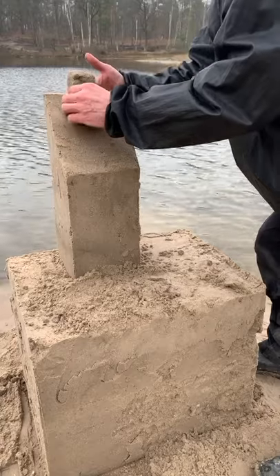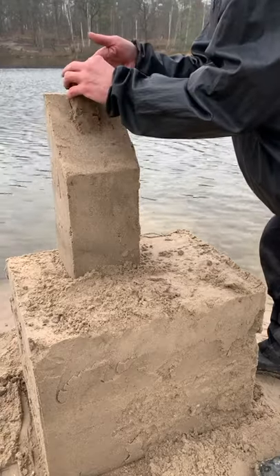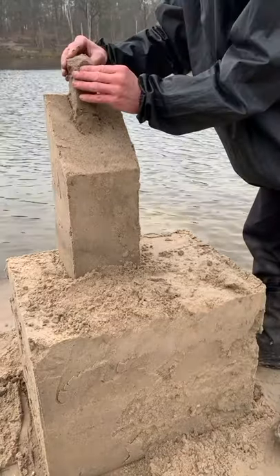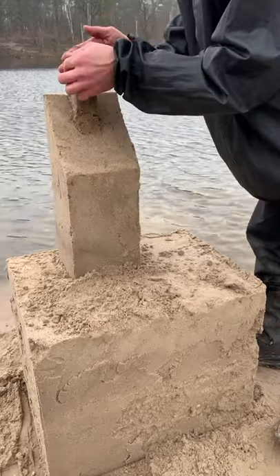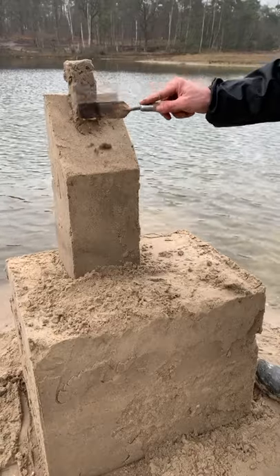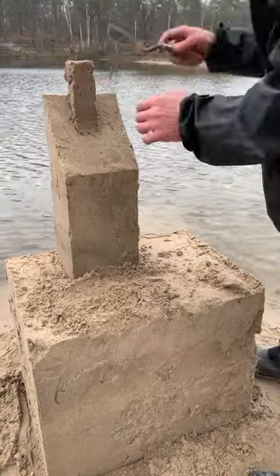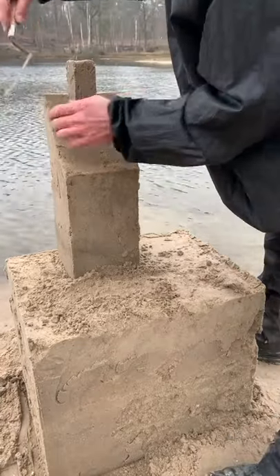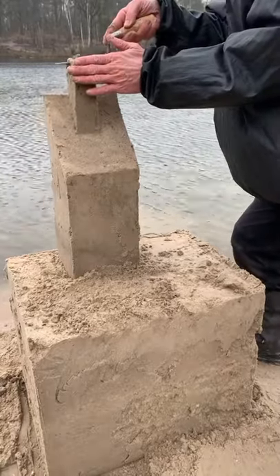If it is easy for you, instead of molding the sand in your hands, you can pile the sand into the groove a little at a time. With your spatula you can finish the little tower. Remember always to cut from the most fragile to the strongest part, and in this case also from top to bottom.